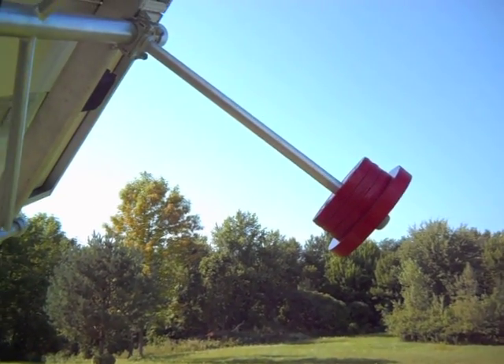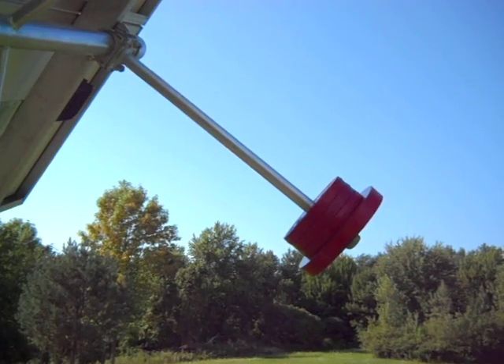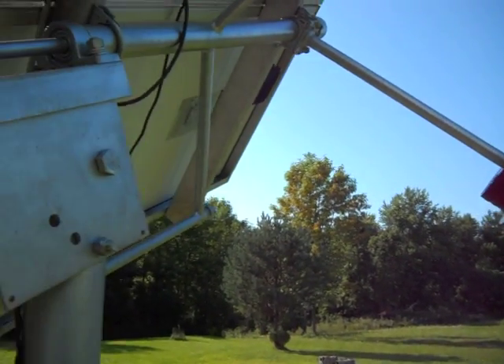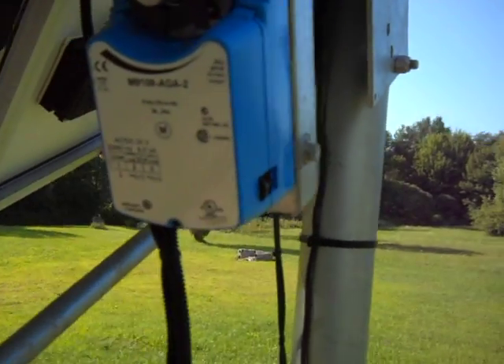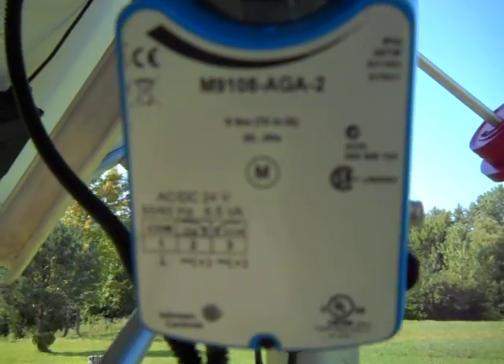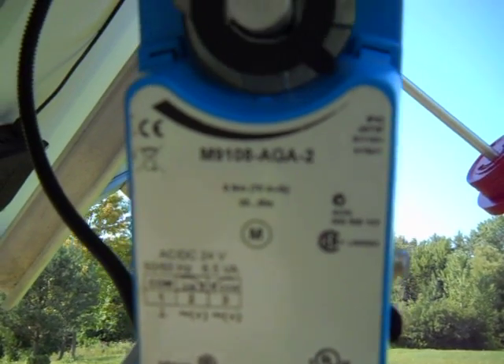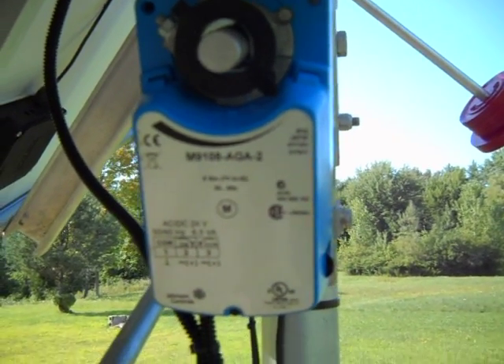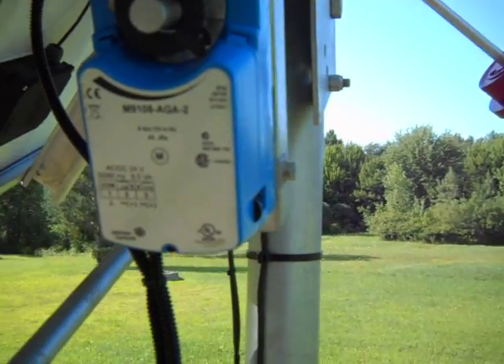These are stops in case it's windy and tries to force the motor past them. The whole panel is balanced — you can see the 25-pound weight that balances the panels so that the motor can do its job.